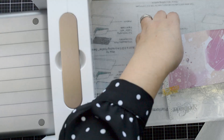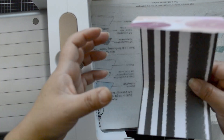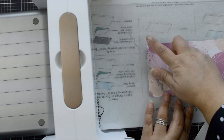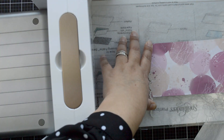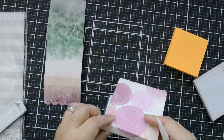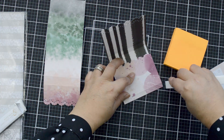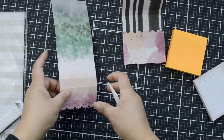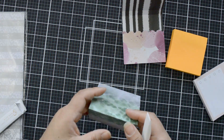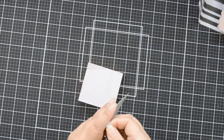I'll do the same for the second notepad. Because it's wider and I want more detail inside, I'm going to repeat the scallop edge on the inside flap as well, but only the scallop — not the dotted design. Once ready, I'll use my bone folder to completely crease the edges, giving me those nice crisp folds. Think of it as little boxes that open up.